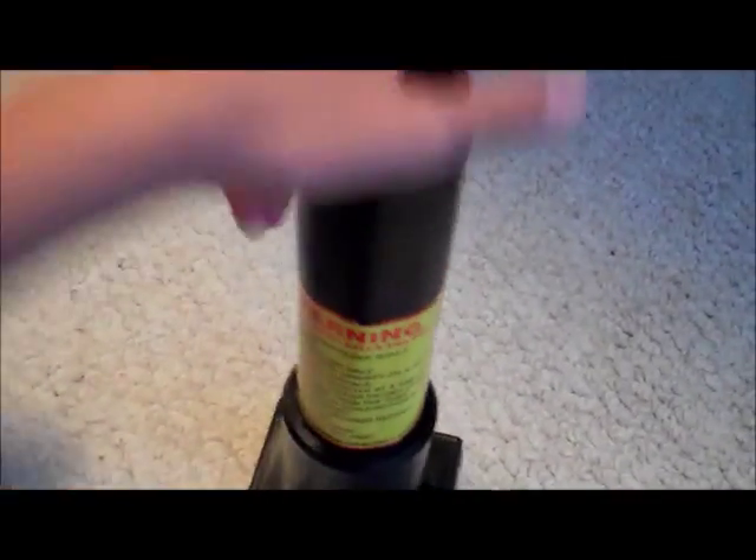If you haven't seen that, go check it out — I have more videos on my YouTube channel. Here's the HDPE tube that comes with it.